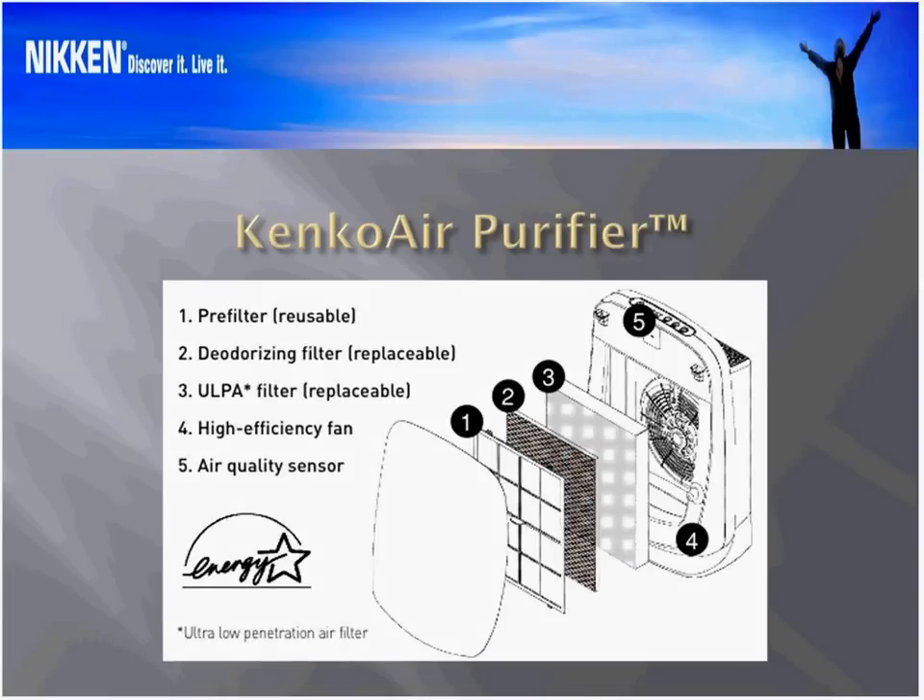Going to the second slide now, which is the Kinko Air Purifier explosion diagram. It includes a pre-filter, which is reusable and cleanable, very much like we had with the Power 5 Pro. Stage number two is the deodorizing and neutralizing filter. We've taken two of the stages from the Power 5 Pro and combined them into one, so that we have the absorptive qualities of the activated charcoal integrated with the catalytic properties of the structural network that holds the activated charcoal together.